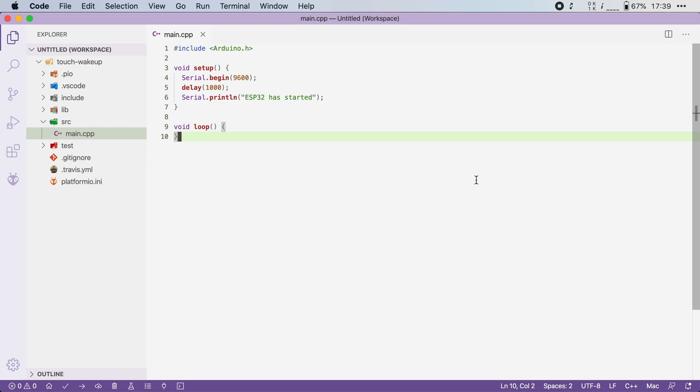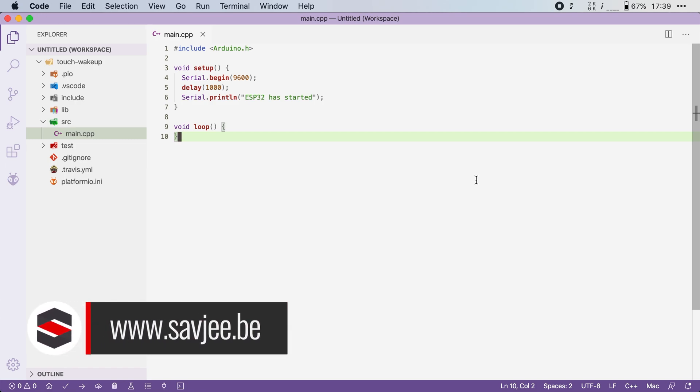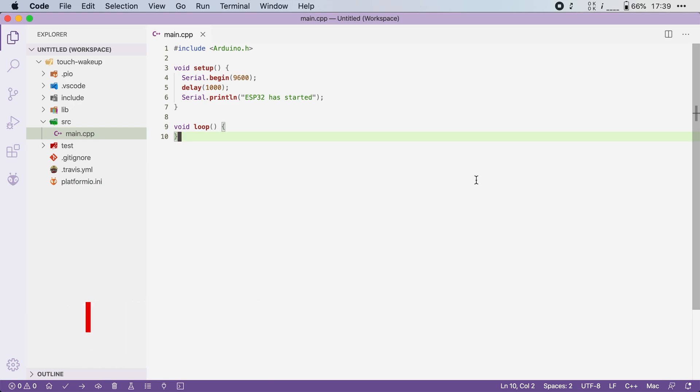Deep sleep is great to save power, but you cannot let the ESP32 sleep forever. At some point, an external interrupt is needed to wake it up. One way you can do that is by using the touch sensors. An example could be that you have a battery-powered device with a display. To save power, you turn the display off and put the ESP32 into deep sleep. However, you might want to wake it up when someone touches your device so you can turn on the display and show something useful.